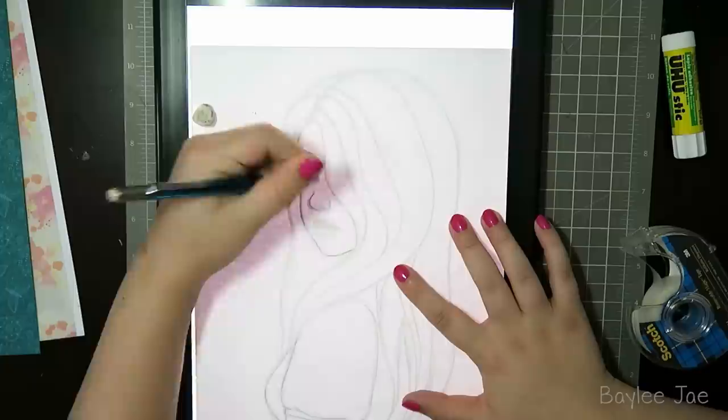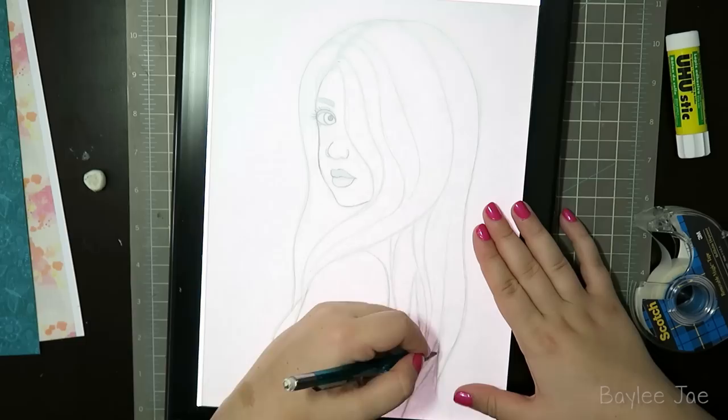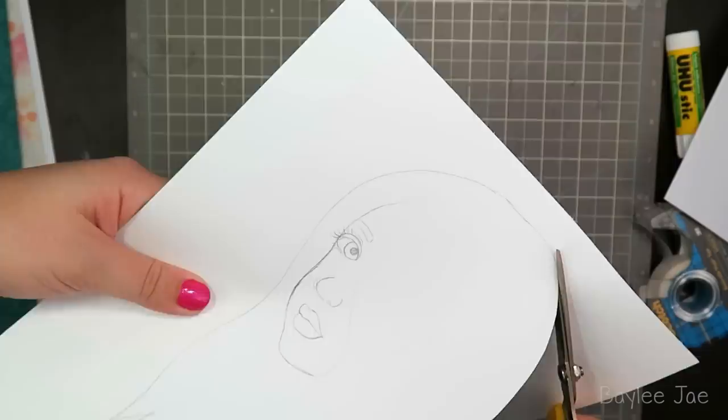If you used a random image from Google, you don't own that picture, so it's best to use royalty-free stock images. Now I'm tracing around my sketch because I sketched it on computer paper and I wanted to put it onto marker paper, since I'm going to be coloring some of it in markers. I didn't bother drawing in all the details of the hair because the hair is actually going to be one of my collage elements.